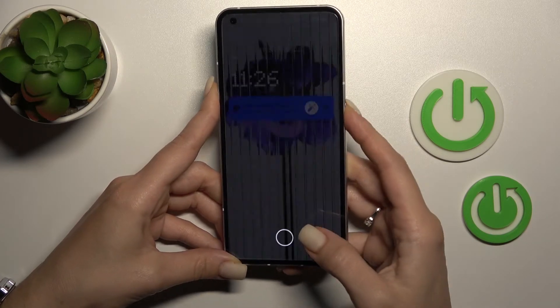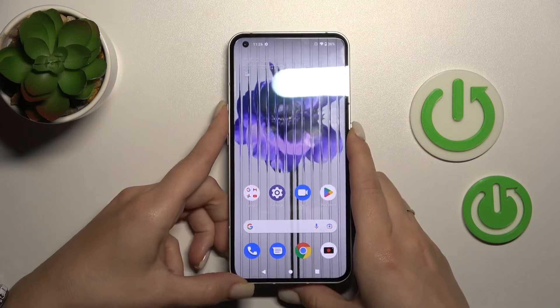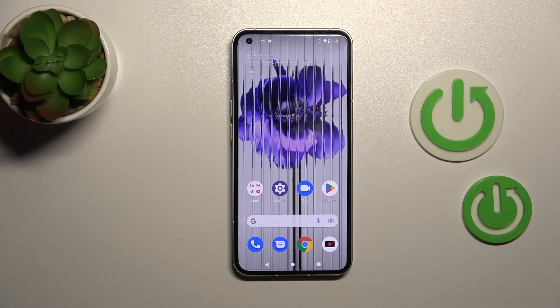I suggest you try this unlock method, but don't forget that the fingerprint is less secure than the passcode or PIN code unlock methods. Thank you for watching, and if you find this video helpful, don't forget to leave a like, comment, and subscribe to our channel.